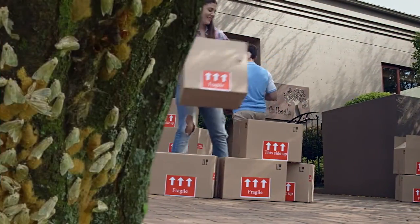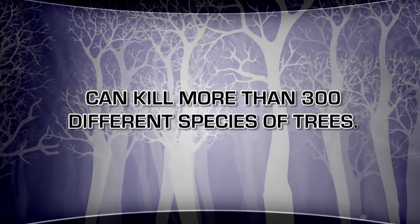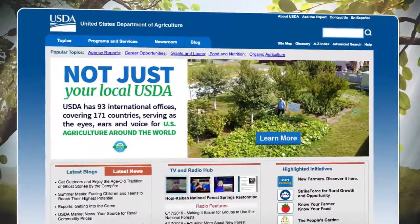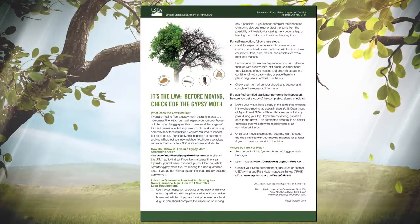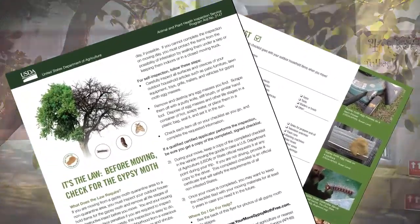The next time you move, remember not to pack gypsy moths. These pests can kill more than 300 different species of trees. That's why the Department of Agriculture requires you to get an official certificate of inspection showing you're moth free.